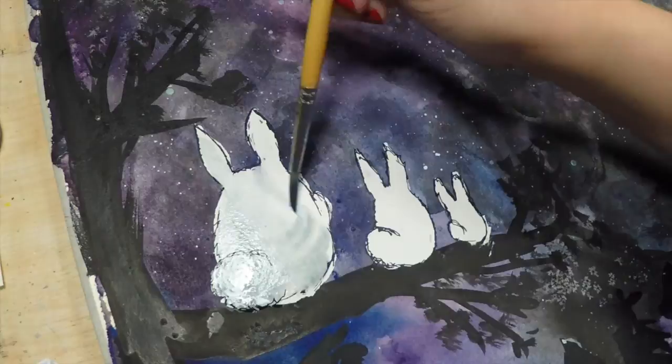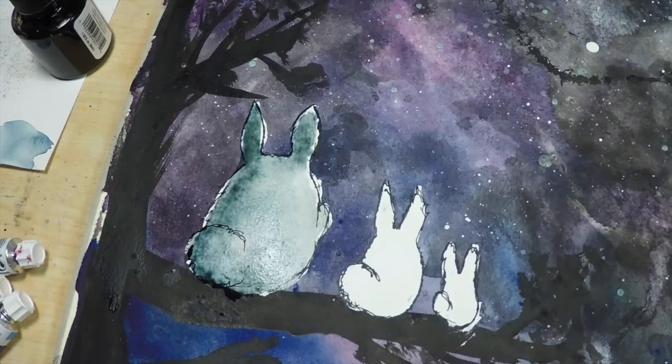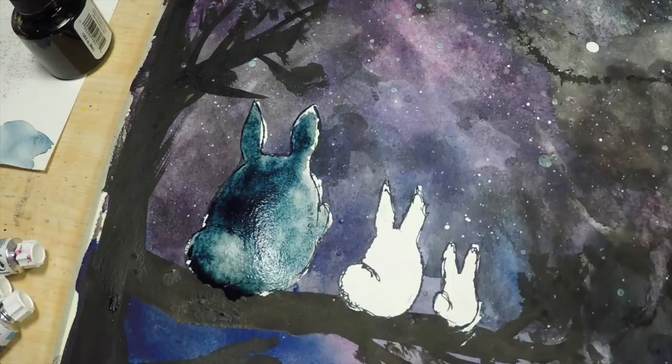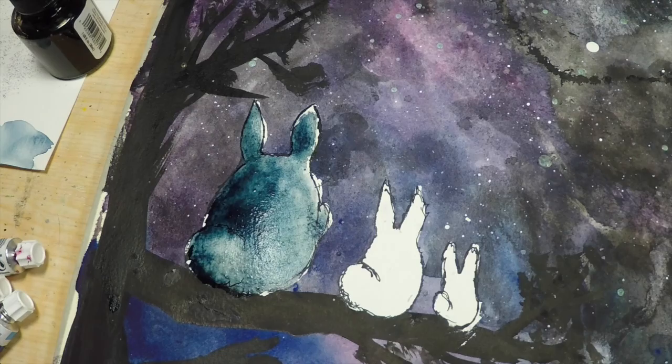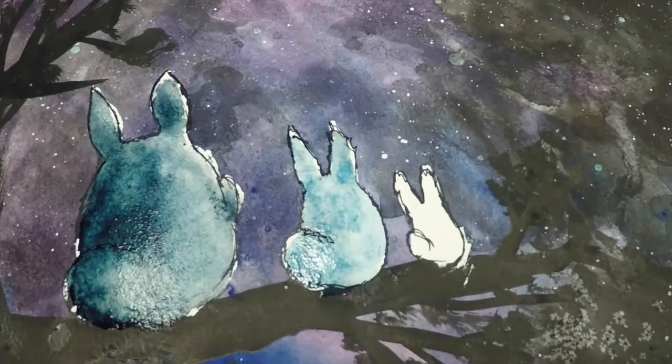Now that our Totoros are dry, I'm going to go ahead and start coloring them in with watercolor. Big Totoro is a grayish color, the middle Totoro is blue, and the last Totoro is white. I'm starting off with just a standard base coat and then building up the shadow as I go. I also wanted to define the cast shadows from their tails and ears, and show that they're being illuminated by the moon itself — working on my direct light direction.